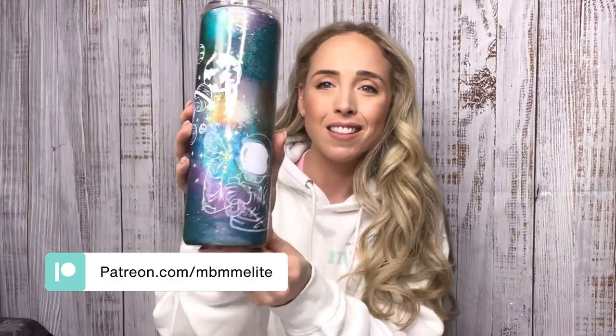In today's tutorial we're going to be making a galaxy tumbler using alcohol inks. There was a little preview of this one in one of my last videos and you guys went wild over it, so I'm really excited that you're excited because I love how this cup turned out. This is the tumbler we're going to be making today — I love this SVG, the astronaut blowing bubbles that are planets and all the colors and everything going on. So I'm going to show you how I made this.